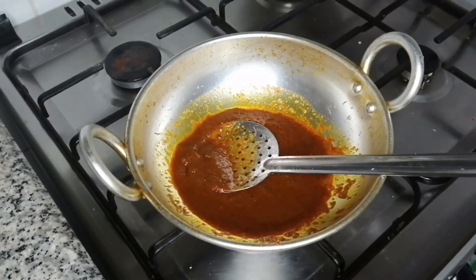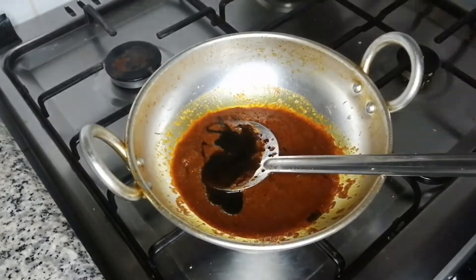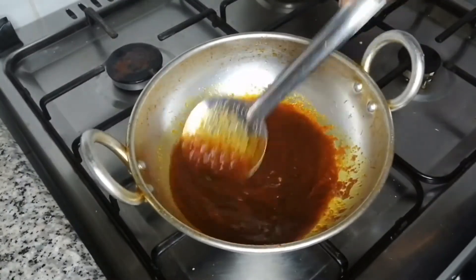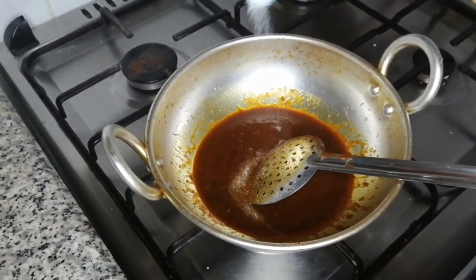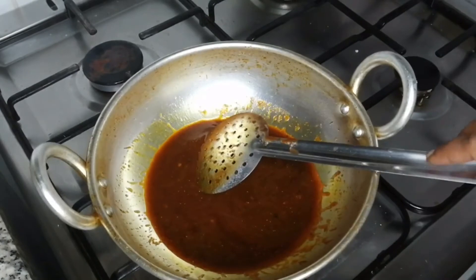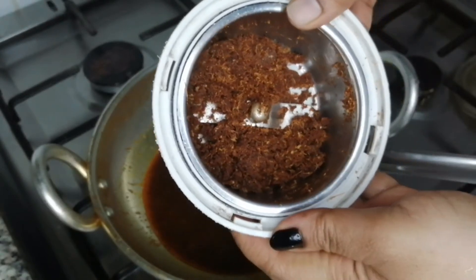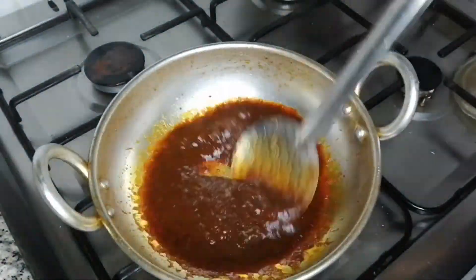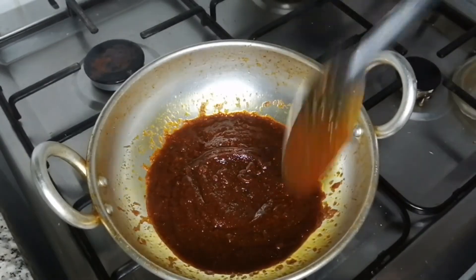I will make 1 tablespoon of the sauce. I have made 1 tablespoon of the sauce, so we have to cook a little bit after that. If the rice is not cooked, we will cook the rice. We will cook it and mix the rice.